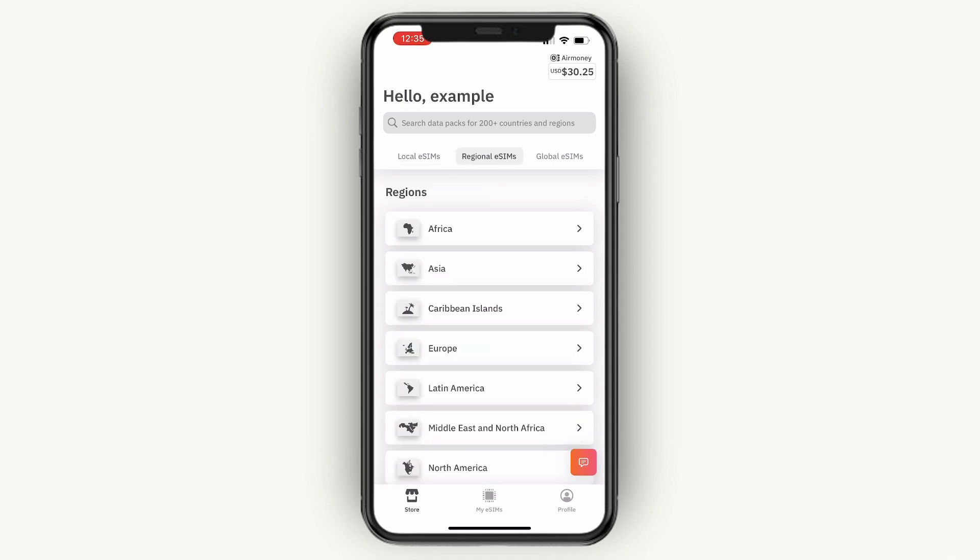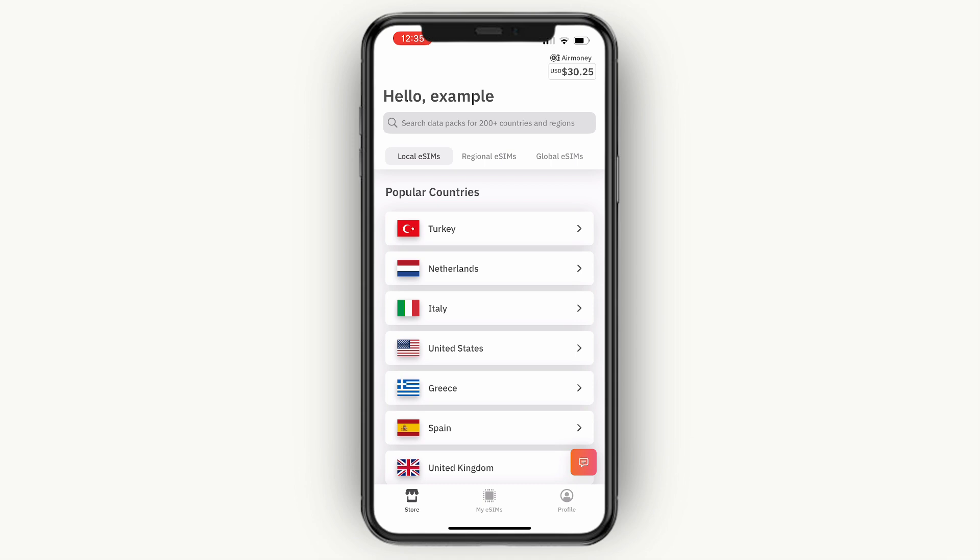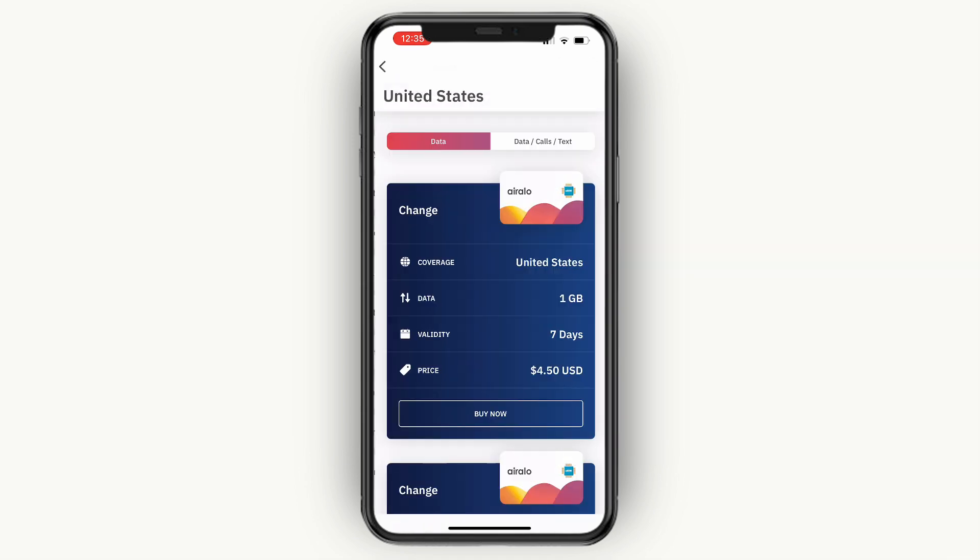then you want to go with the regional ones and select Europe. And only if you are going to travel across different continents, then you want to get the global one. Now local eSIMs are the cheapest, then regional, and then global is the most expensive. For example, I'll just get a local eSIM for the United States.